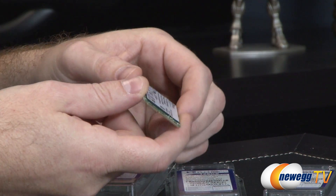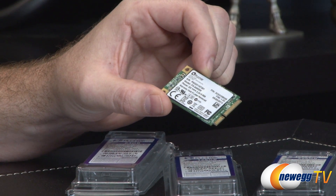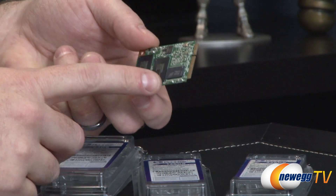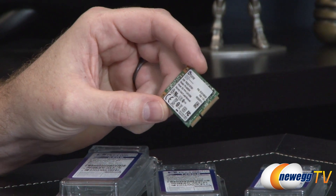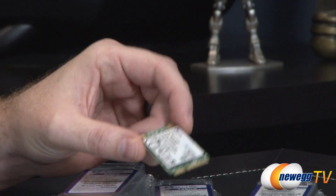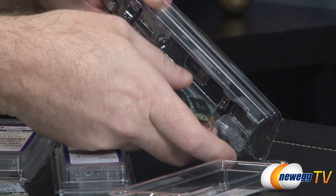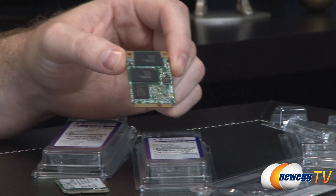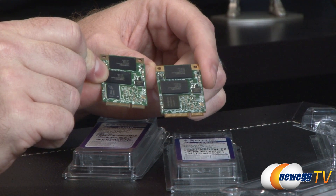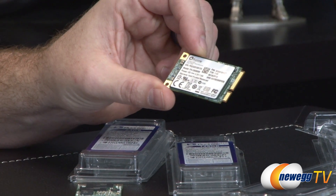This is available in 64 gig, 128, and 256 gig varieties. You get a DDR3 cache of 128 megabytes on the 64 gig model — that's the cache chip right there at the back. For the 128 gig model you get a 256 megabyte cache, and for the 256 gig model you get a 512 megabyte cache. If I hold the drives up side by side, it's really hard to tell the difference between the two — essentially all you're going to have is more density in the NAND packages for the higher capacity model.